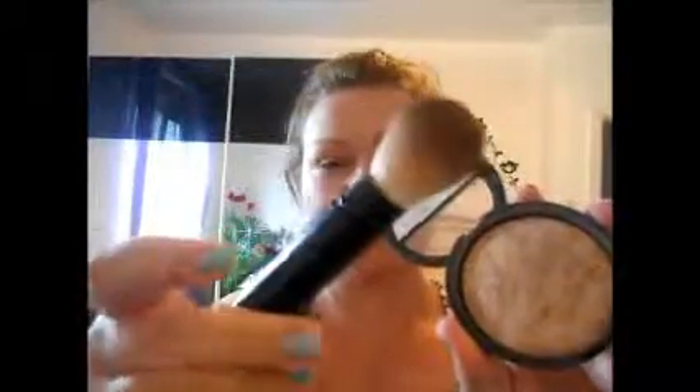First I will start by applying my makeup which is from Laura Geller. It looks like this and it comes with this makeup brush, and I will apply this all over my face.